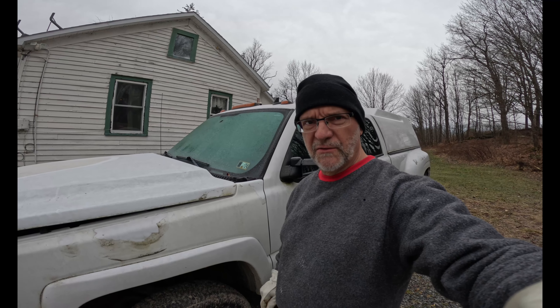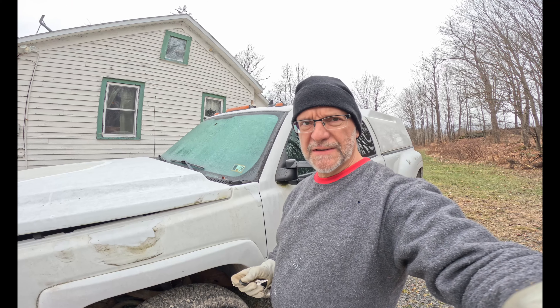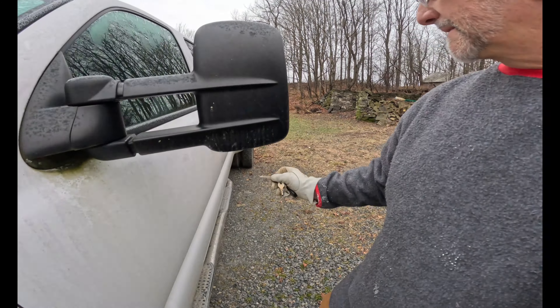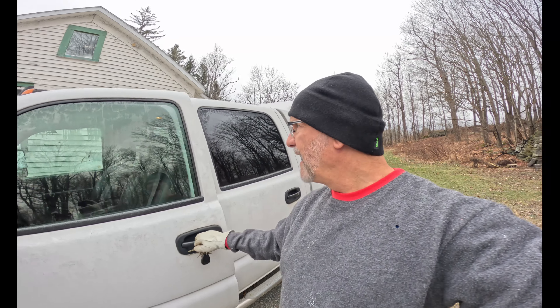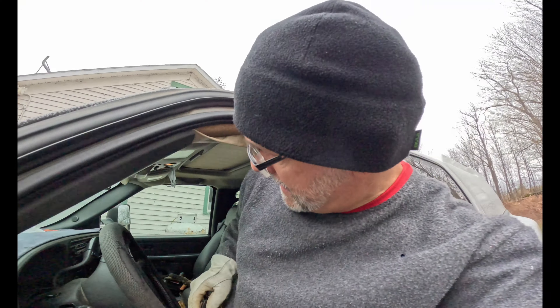Gonna do a cold start with the Duramax diesel here. Not super cold — it's like 22 degrees. Got some frost everywhere. Let's see if this bad boy starts up today. Got the batteries plugged in so I don't think we're gonna have a problem, but every time I say that, look at how that goes.